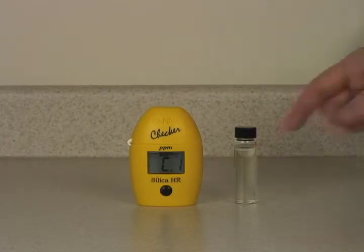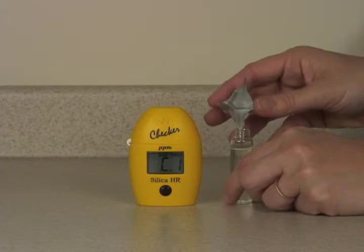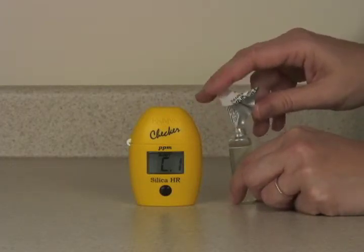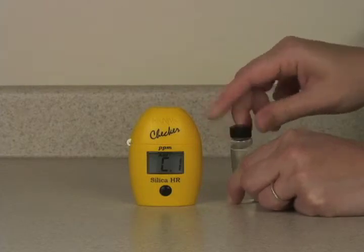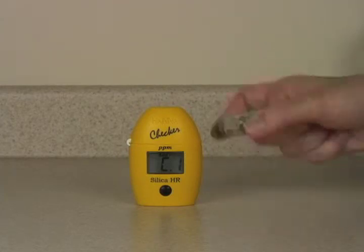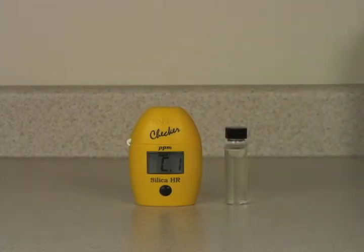After 10 minutes have passed, we will add reagent C. Now we'll shake gently until this reagent is dissolved as well. And now we will wait 2 minutes.